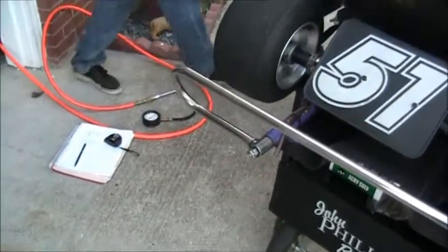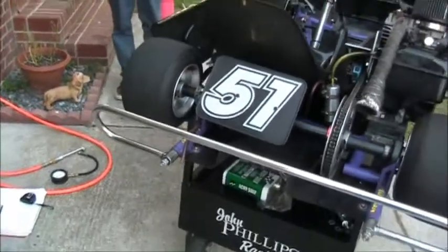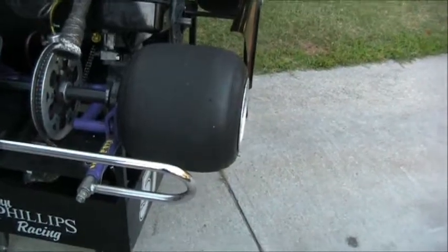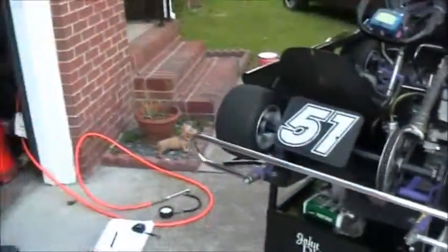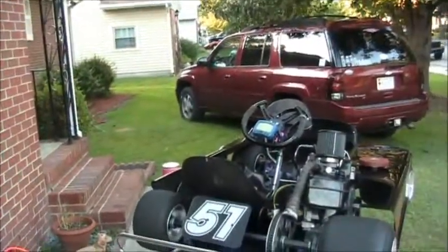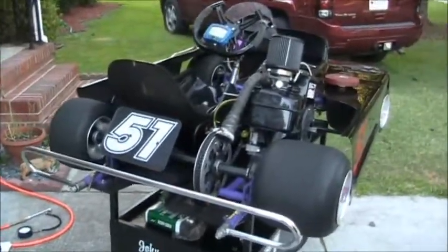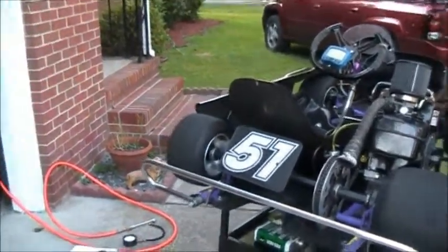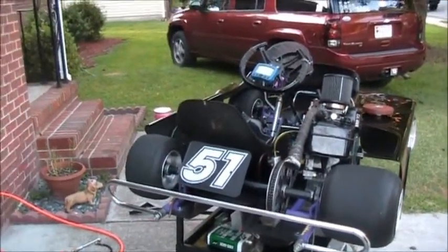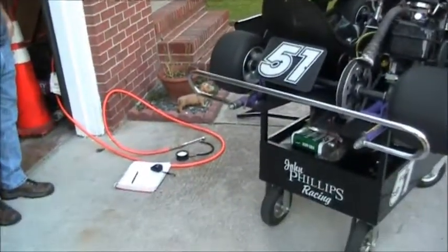Is that something we would ask other racers at the track? No, that's something to figure out based on your driving — whatever you like more. You can ask people what they run the stagger at. They might tell you: if the cart's pushing, you can increase the stagger to make it turn better and loosen it up. Or if it's too loose in the back, lower the stagger a little bit, which will tighten the cart up.